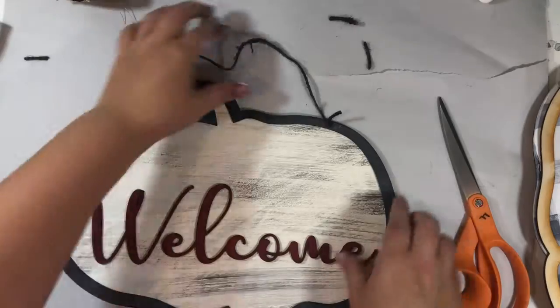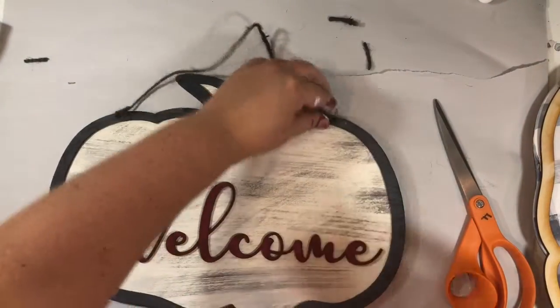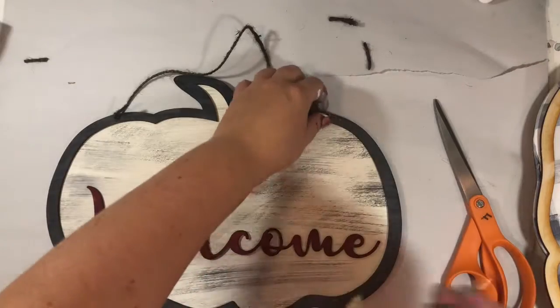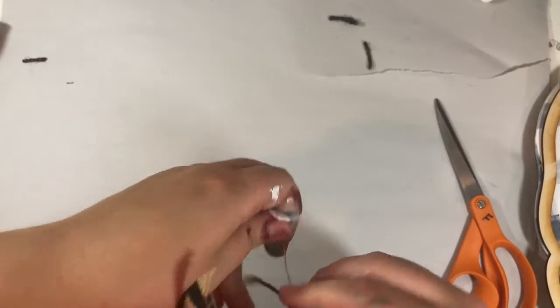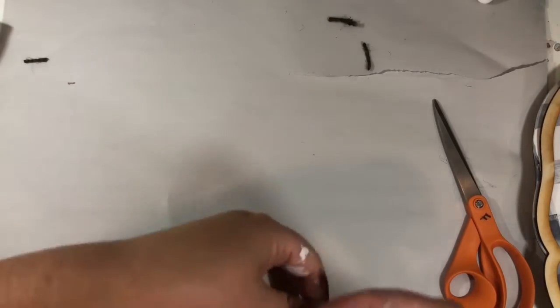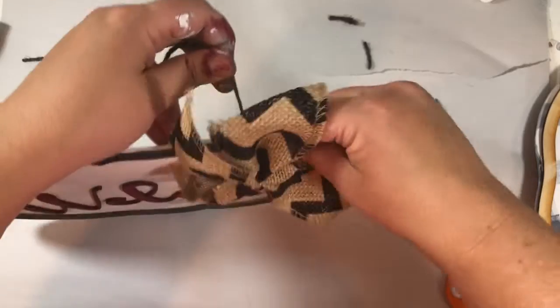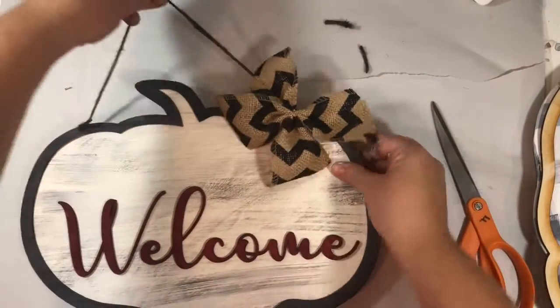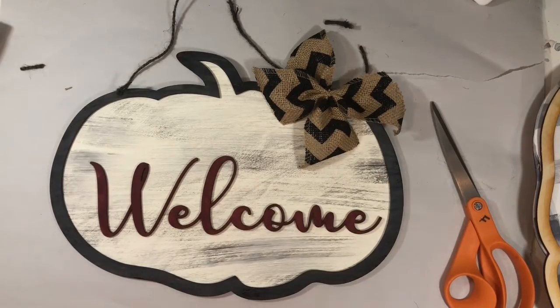How you attach your bow — there are wires at the end of your bow. Put whichever side you like, then put the wires through the front side of the hole. Twist your wire around your string a little, and then you can manipulate the bow however you'd like. And there you have your little pumpkin welcome or hello sign!